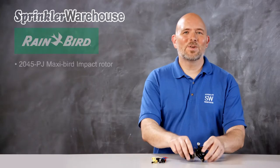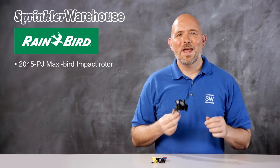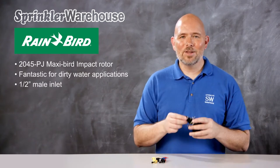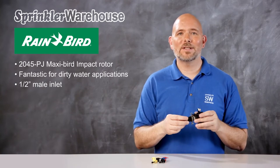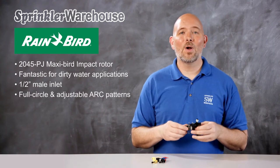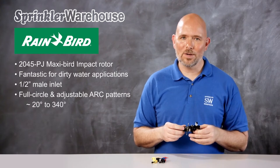This is the 2045 PJ MaxiBird impact rotor by Rainbird. Impact rotors are fantastic for dirty water applications due to the straight-through water flow. The inlet on this rotor is a male one-half inch inlet, which means you'll need a threaded coupler or adapter to attach it to a standard shrub stick. This MaxiBird can be set to a full 360-degree pattern or an arc adjustable pattern from 20 degrees to 340 degrees.